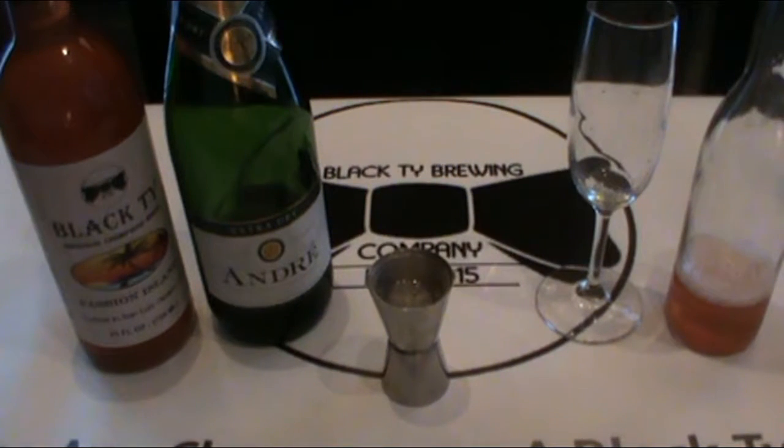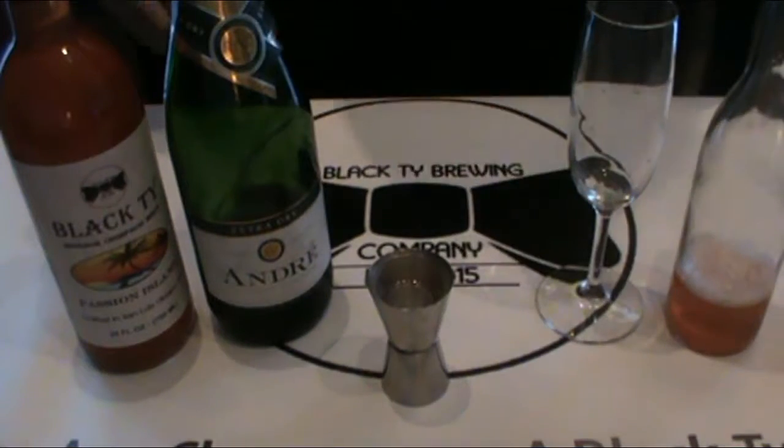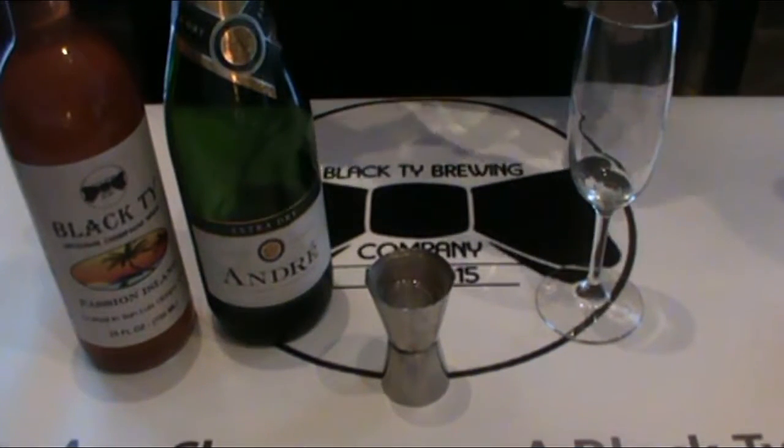Welcome everyone to Black Tie Brewing Company. Here we're going to show you the basic two-step easy simple formation to making your own champagne mixer.